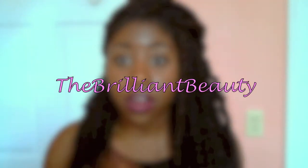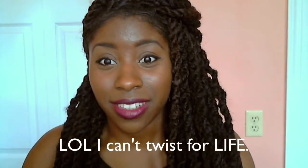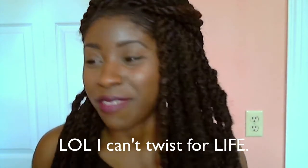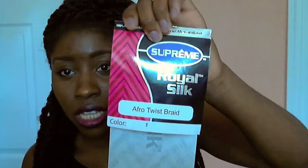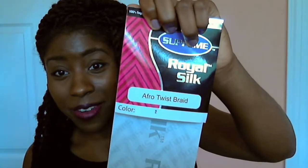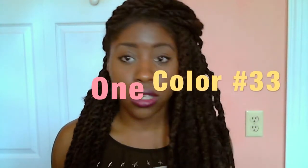The Brilliant Beauty tutorial seriously saved my life. So I'm gonna give you guys the specs on the hair. This is the hair I used — it is Supreme Royal Silk, the afro twist braid. I got three color 2s and one color 33, and this is how it looks.